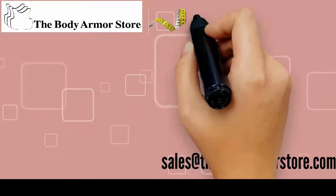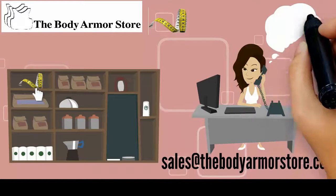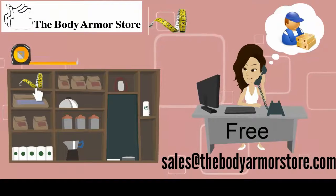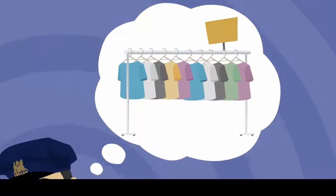First, you want to get a soft tape measure. If you don't have one, you can pick one up at most craft stores, or contact us and we will mail you one for free. Another option is your standard tape measure. Now that you have the tools needed, let's look at what you should be wearing.